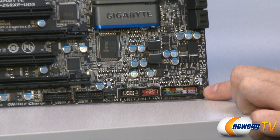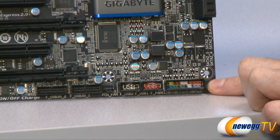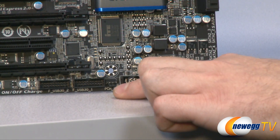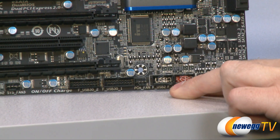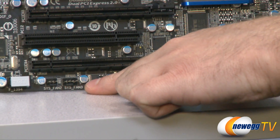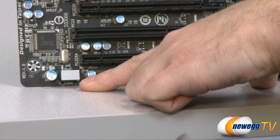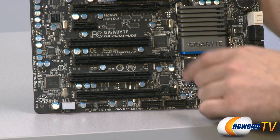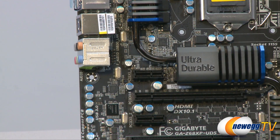Starting down in the bottom right, we have our front panel connectors — color-coded with a little chart right underneath. Next to that we have a couple USB 2.0 front panel headers. In between the USB 2.0 and USB 3.0 headers, there is a 3-pin case fan header. We also have two USB 3.0 front panel headers. Moving over, we have one 4-pin PWM case fan header, one 3-pin case fan header, and a FireWire 1394 socket with a little cap over it. There's also an HD audio header tucked behind the audio ports for connecting to the front panel HD audio.